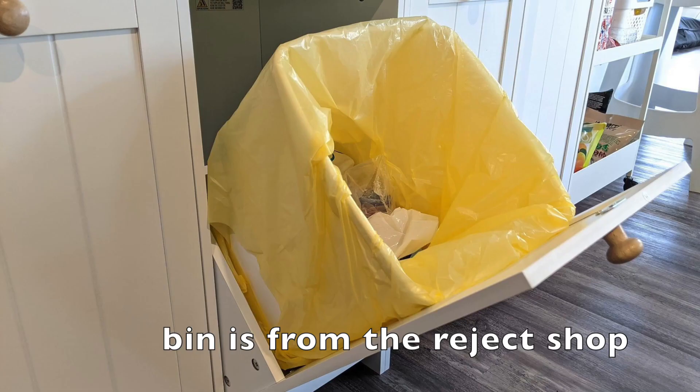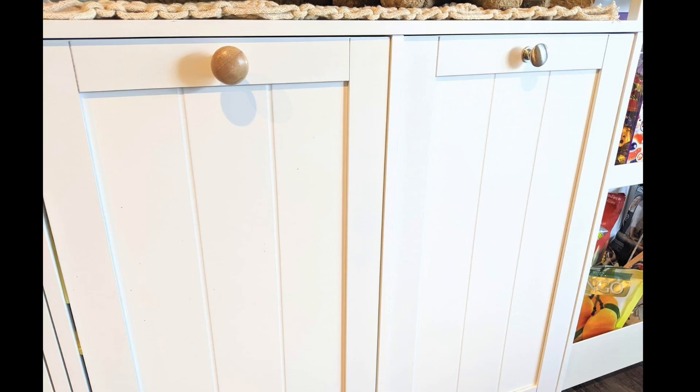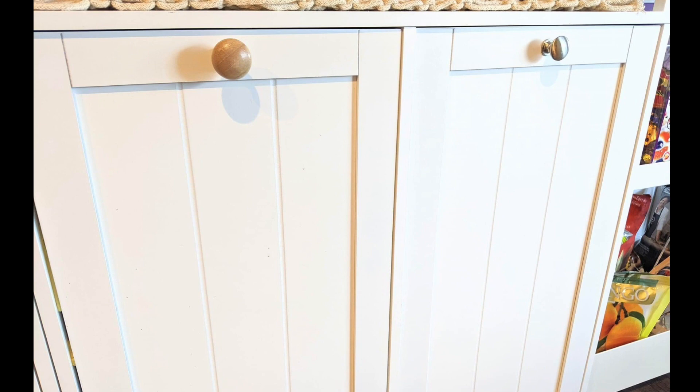This laundry hamper cabinet hack is going viral. They basically just replace the hamper from the inside and pop a bin in it — it's the 27 litre one from the reject shop. This lady has also changed the handles, which are available at Kmart.